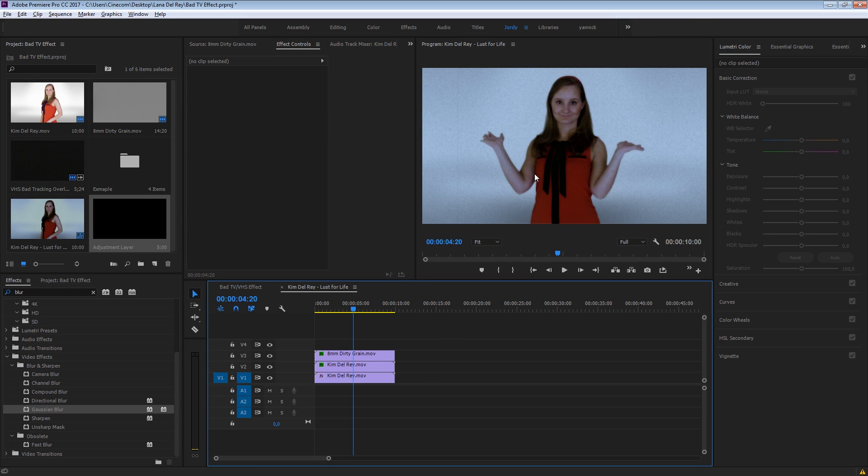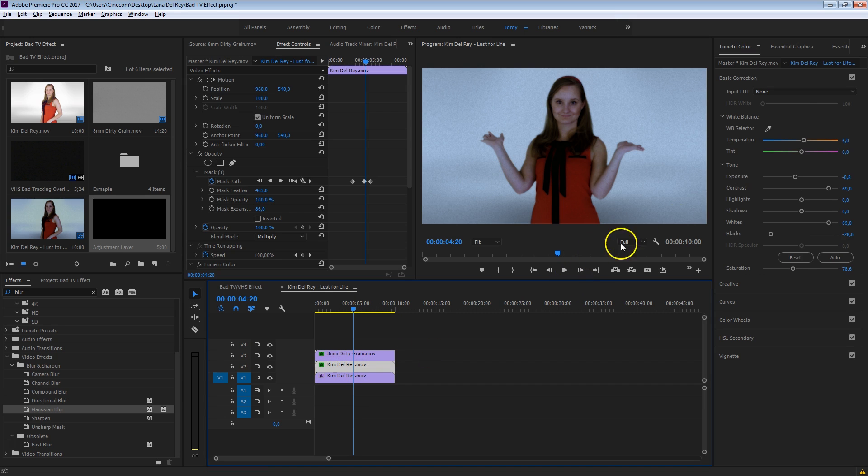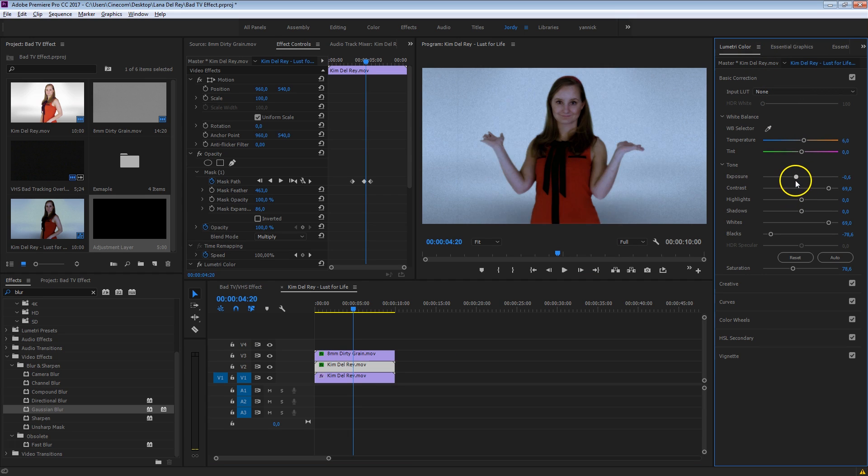Now because we've been blending these layers together, the exposure of Kim has also decreased a bit. So I'm going to select the second layer of Kim, go into the Lumetri color, and increase that exposure a tiny bit so that she's going to pop out again. Looks already a lot better. Maybe I also want to increase that temperature again. This is something that you have to adjust all the time when you make changes towards the blending modes, as it will always alter your contrast, exposure, or saturation.